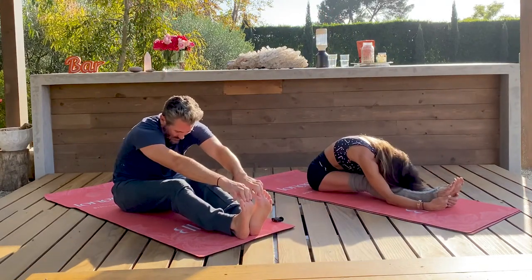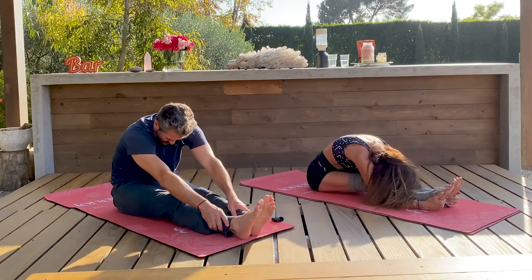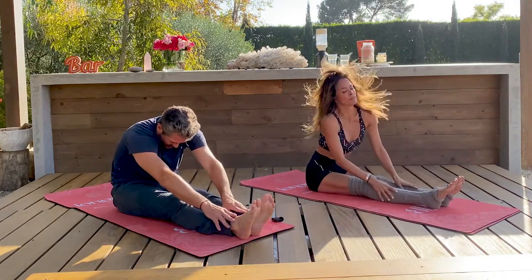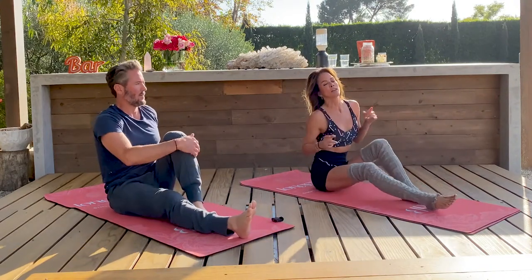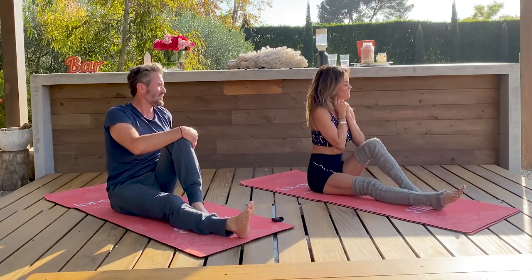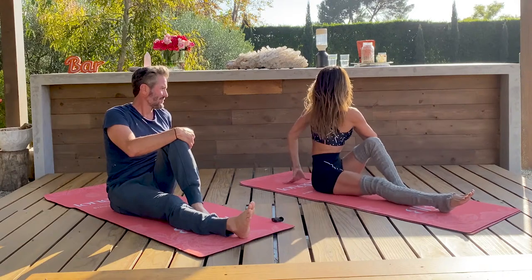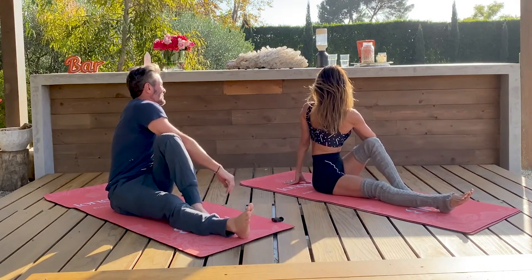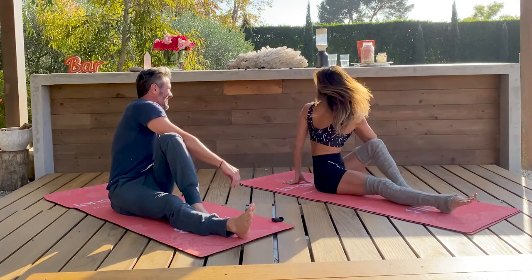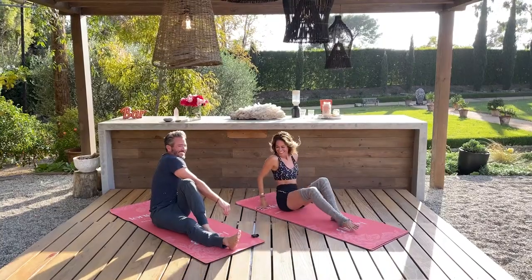Drop it forward. Bend your left knee, sit up really tall. Check in with your jaw, your face, your neck. One hand on your heart if that feels good. Drop your back shoulder. Slowly unwind.